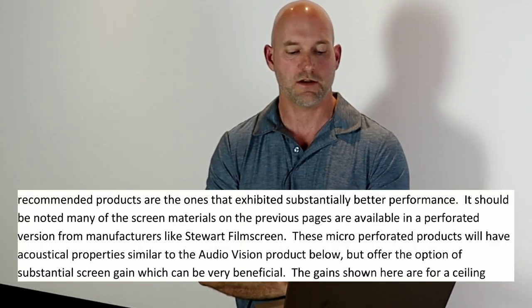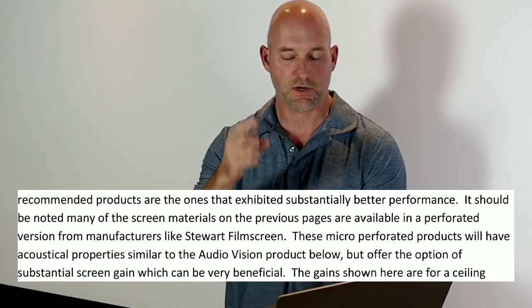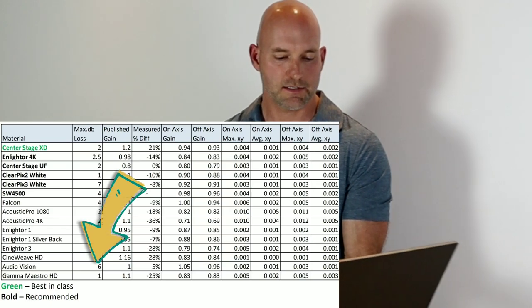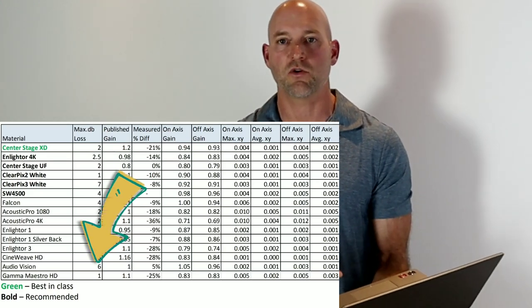Now let's look at a test from AccuCal where they tested a lot of projector screens — some very expensive — head to head to find best in class. Their notes state: 'Micro-perf products will have acoustic properties similar to the AudioVision product below, but offer the option of substantial screen gain.' And when you look at the data, AudioVision had a max dB loss of 6 dB. They're telling you that's basically what you can expect from a micro-perf.